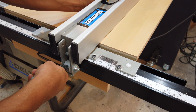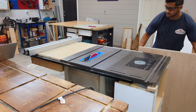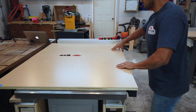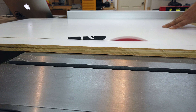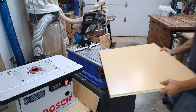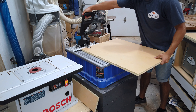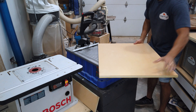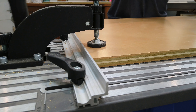Once I'm on the table saw, I trim all my pieces to width. Make sure not to move your fence so that all your cuts are the same once you're finished. Once I have all my pieces cut, I take my cabinet sides and put them on the Kreg Foreman and make pocket holes. I like to space them out about 6 to 8 inches apart.